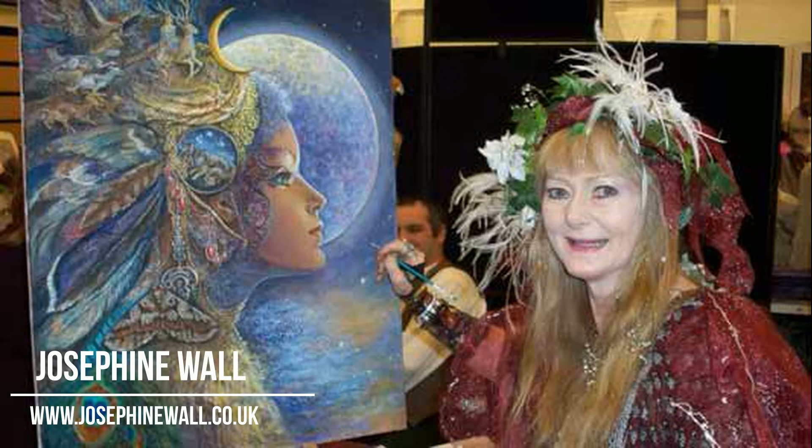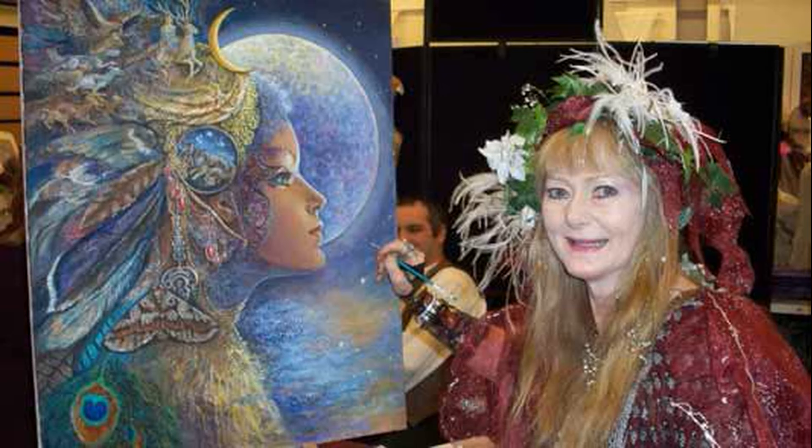Hi everyone! Since I posted a video about a colouring page from the Enchanted Fairies colouring book, I decided also to create a video about the artist and about original paintings which were behind the colouring book.